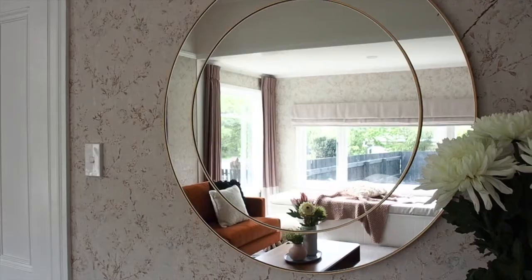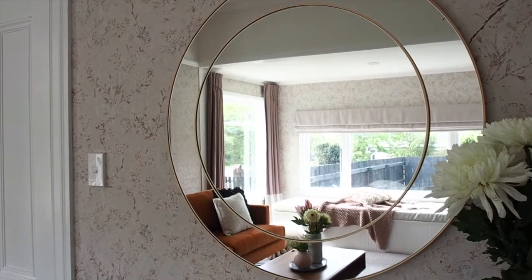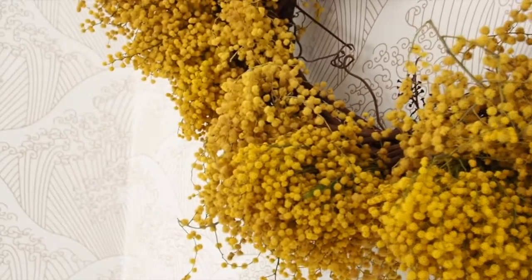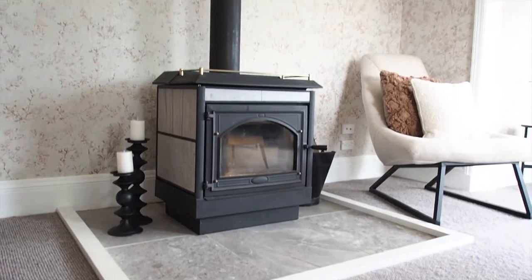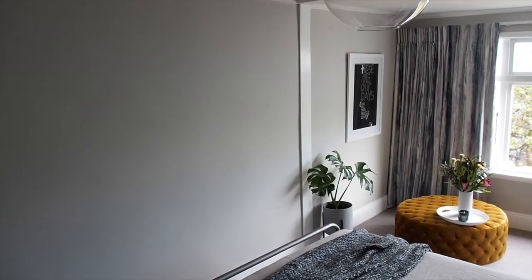We love wallpaper and there are so many reasons why. It creates a look that cannot be achieved with paint. It covers your walls with patterns, colour and texture. Wallpapering is a one-coat process that doesn't create a whole lot of mess or fumes, allowing you to use your room right away.